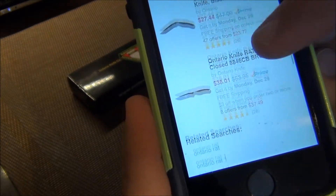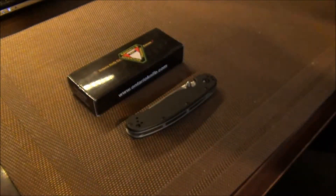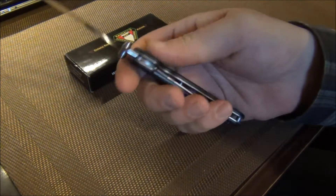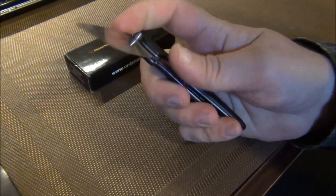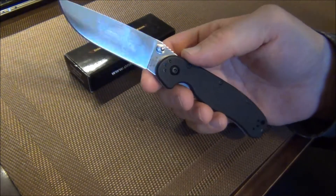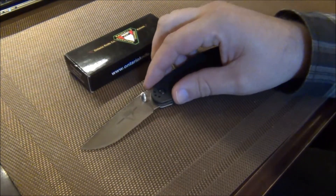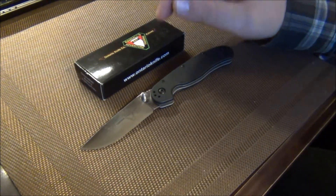You can see there's a pink version, a brown version, and a green version, and of course you can get either black or the satin blade. I prefer the satin blade, just because I think the black paint wears off a little bit too quickly. I used this all day on Christmas Day breaking down boxes, opening up toys, and whatnot, and it performed great — the AUS-8 steel, no problems at all. This is a Taiwanese-made knife, and I do prefer the Taiwanese blades over the Chinese blades a little bit more.